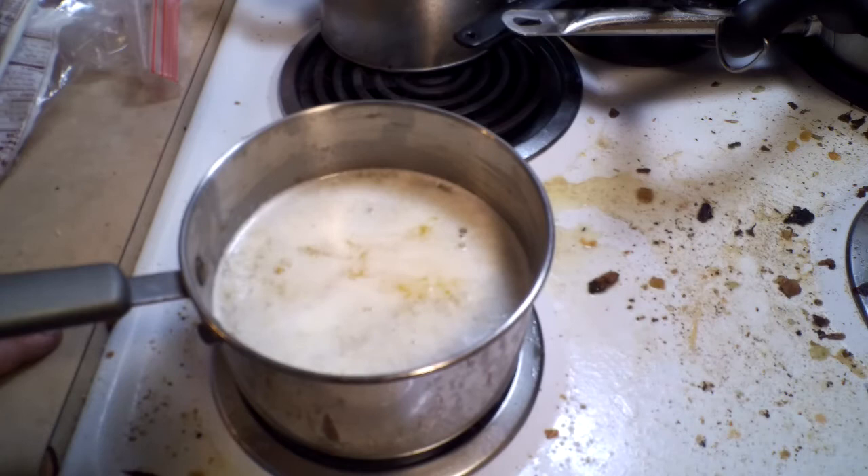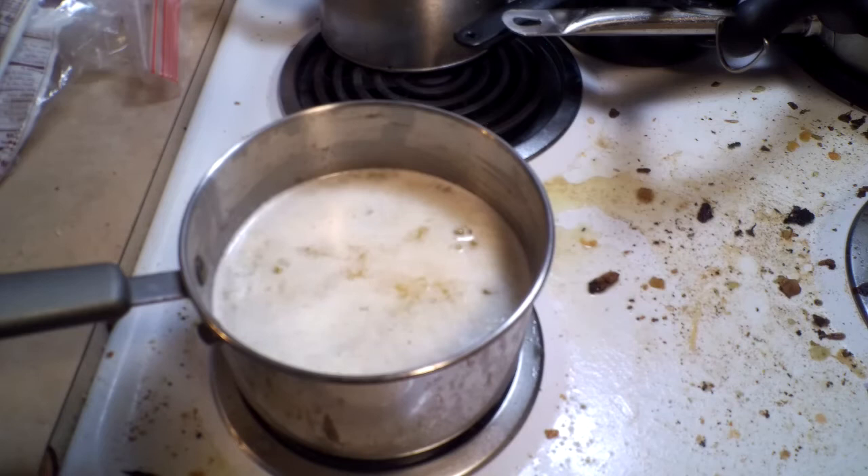That is what is going to be dropping to the bottom. We're going to go until we can smell a nutty smell in the air. Just start to smell nuttiness, then quickly off the heat and let it settle for a few minutes, and then we'll pour it through our strainer with some cheesecloth in it to catch all the solids.